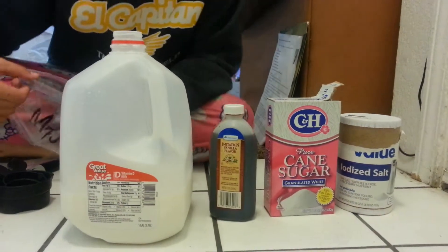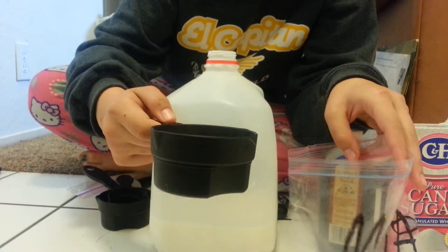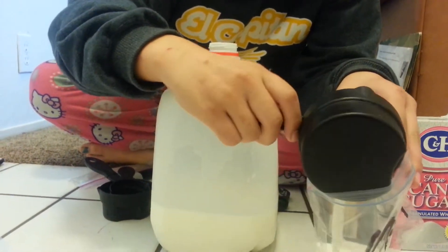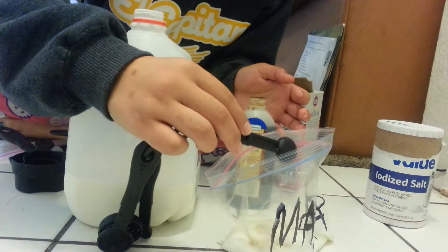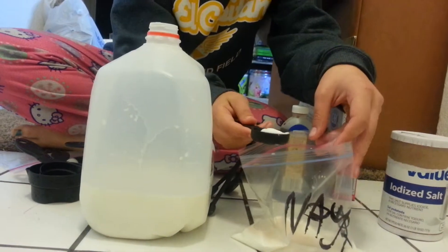This is how to make ice cream from scratch. You'll need half a cup of milk, half a teaspoon of vanilla, and one tablespoon of sugar.